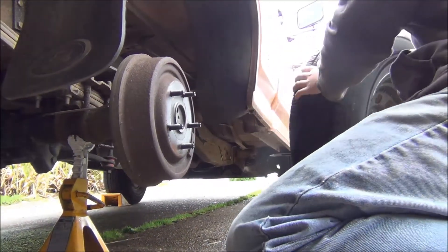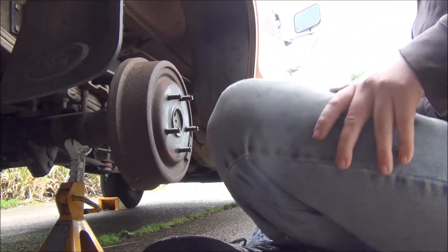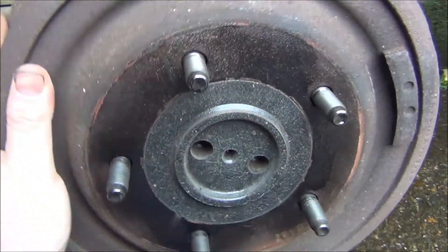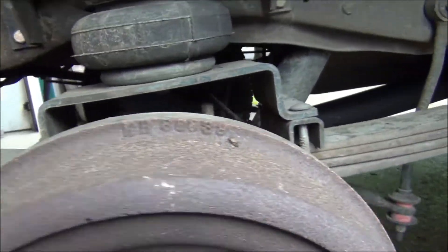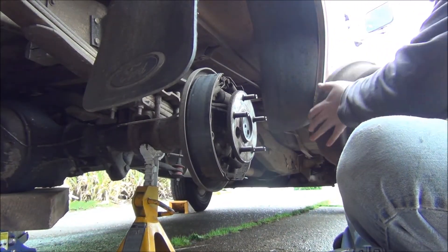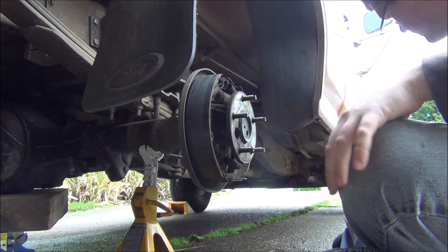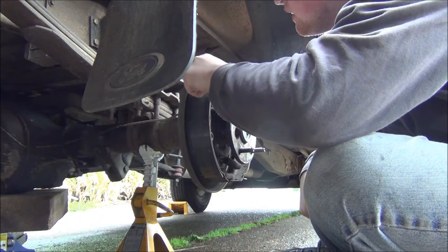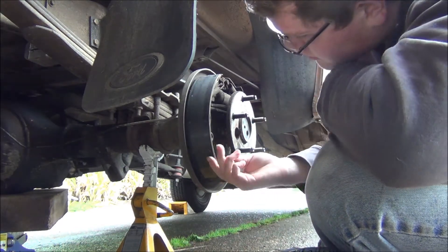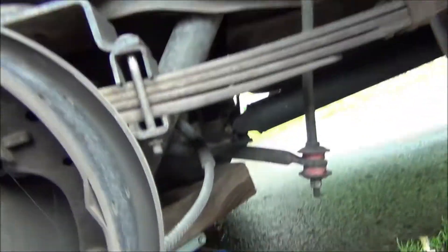We have drum brakes. It feels real tight in one spot — I bet it's out of adjustment. We're going to need new brakes here pretty soon. That's why it's getting itchy and scratchy — we're down to the rivets on this side.